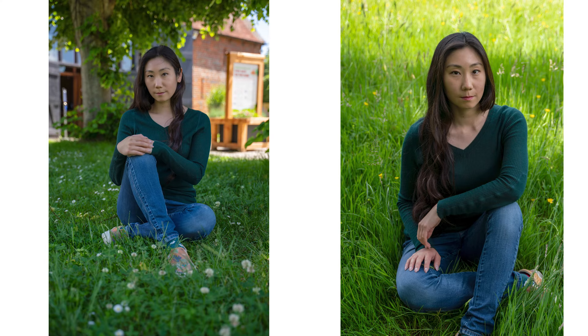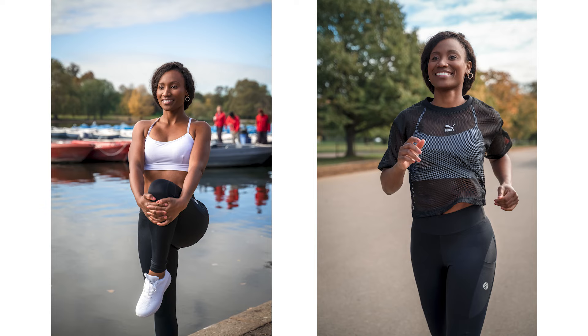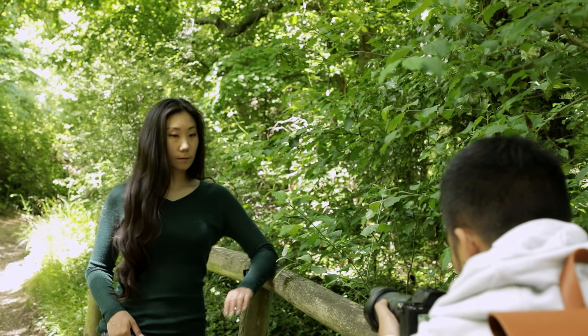My eighth and final tip is to make sure your model isn't competing with anything in the background, and to think about how they interact with the environment. If you're shooting portraits you want your subject to be the star of the show — lots of elements in the background competing for attention is generally what we want to avoid. In most cases a clean, less distracting background is a surefire way to get a more aesthetically pleasing shot. If there's a fence to lean on, a tree, or something like that, get your model to take advantage of it.